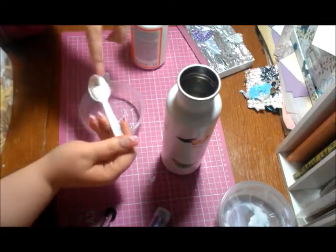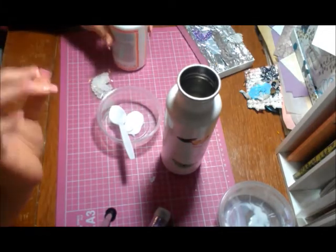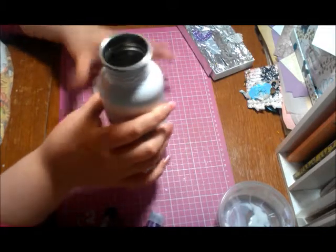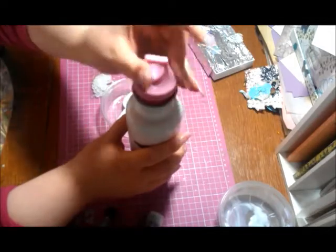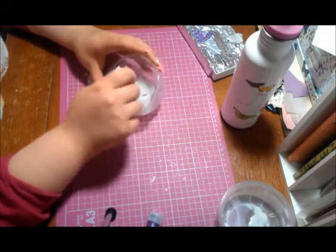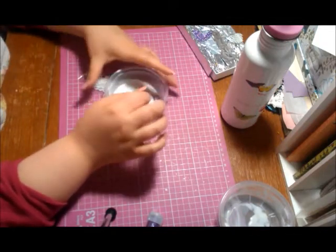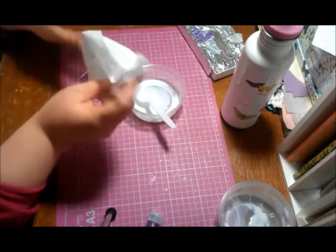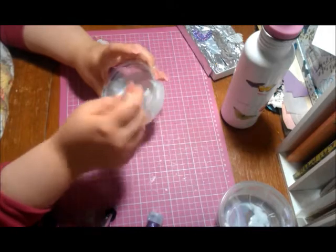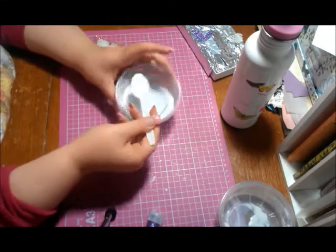Take about one disposable spoon full of Mod Podge and throw it in your bowl, then close your Mod Podge so it doesn't get a film on top. Then add maybe a tablespoon and a half to two tablespoons of water and stir it together so you get a milky white substance. You want the Mod Podge to be pretty thick — about 70% Mod Podge. Keep baby wipes or a towel handy because you'll be handling the butterflies. You want a runny consistency.